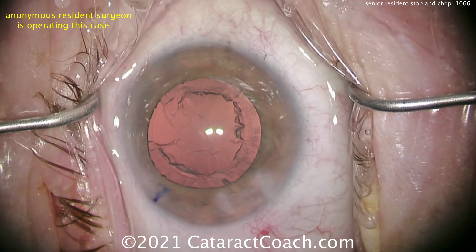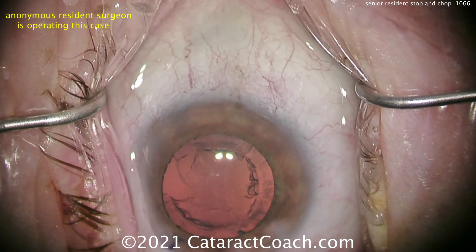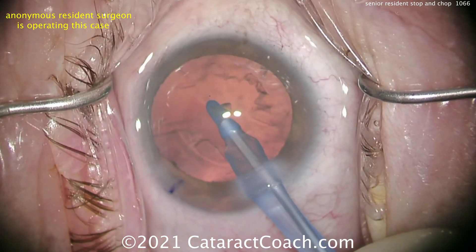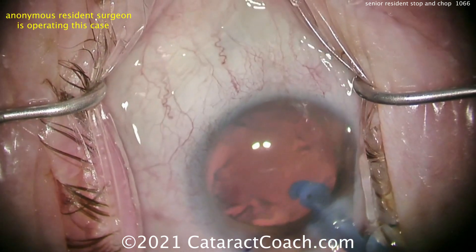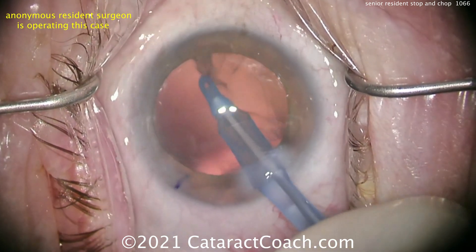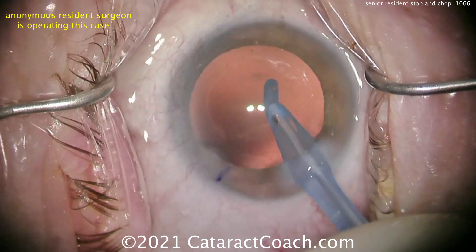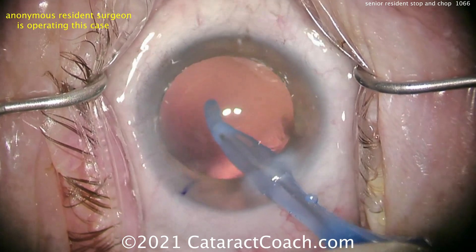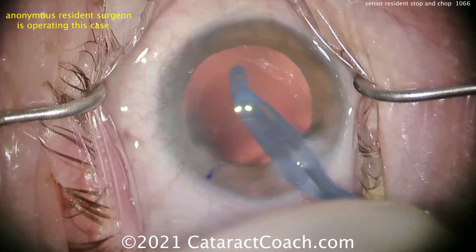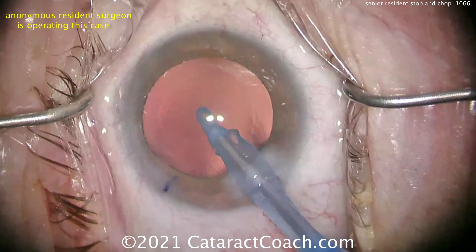We're showing the video in real time from this anonymous resident. I thought about speeding it up to twice normal speed — it's about a nine-minute video. The video was sent to me with the title '9-Minute Phaco.' I get it — it's a cherry-picked case, and the resident wants to pick the fastest case. But let me encourage you: the patient doesn't care if it was a nine-minute case or a twelve-minute case. The patient cares about how perfect the case was.